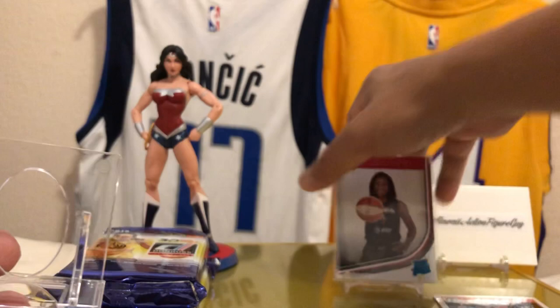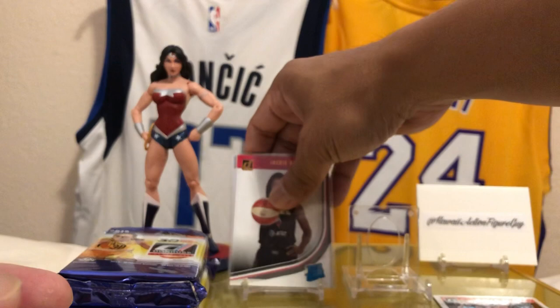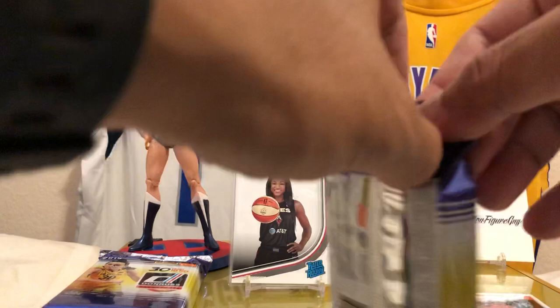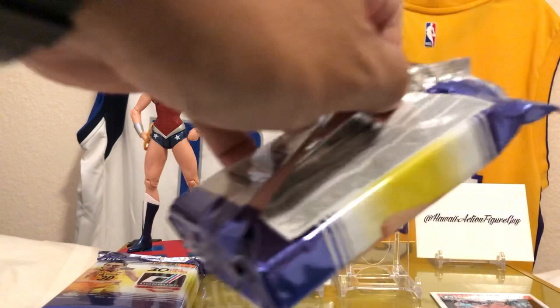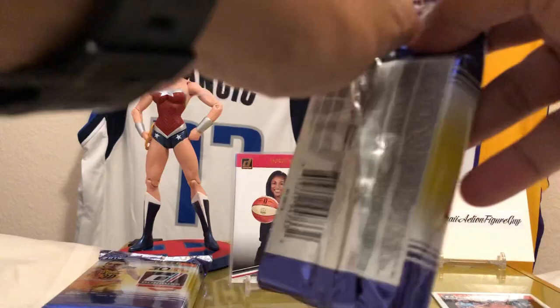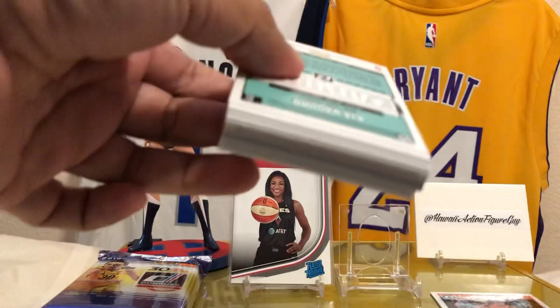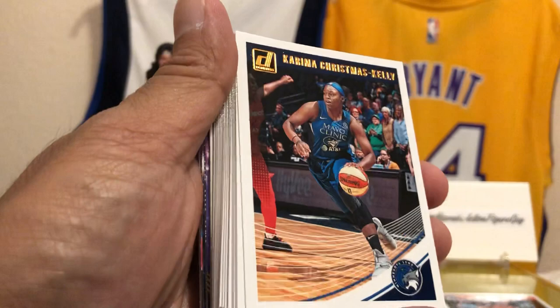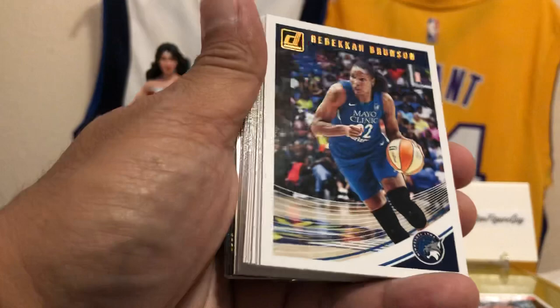I was looking on eBay and everyone's hunting for Jackie Young, the number one draft pick. Moving to the next pack — Candice Parker of the LA Sparks, let's go! Karima Christmas Kelly — love that name. Rebecca Brunson — Jalen Brunson's sister? Maybe, I don't know. Tiffany Hayes. Kapi Pondexter. Dewana Bonner. My girl Leilani Mitchell of the Phoenix Mercury — she's also part Australian and engaged to an Australian model.